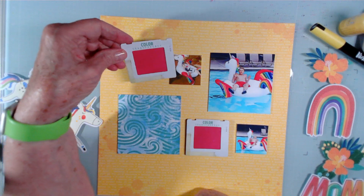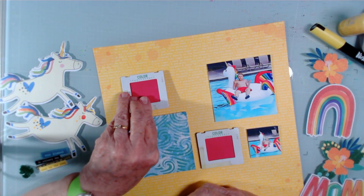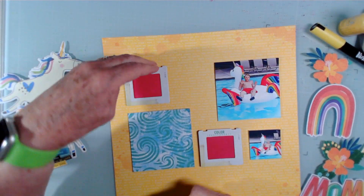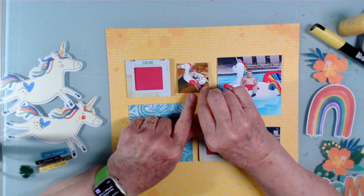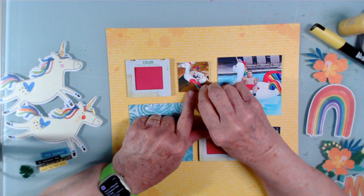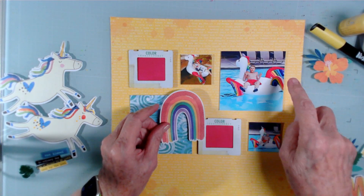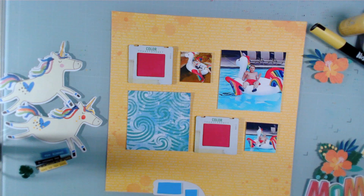The frame is going to be on the outer part, so I'm lining up the top with that. Then I'll place this kind of centered, not quite up to the top, and kind of centered there. On this one, I'm going to include the rainbow, which speaks to the rainbow on the floaty toy.